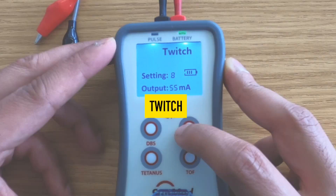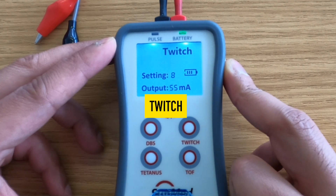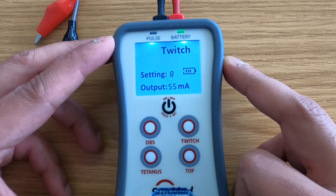Twitch: this produces twitch stimulation. When pressed and held down, it is automatically repeated one pulse per second until the button is released. This button can be turned off by pressing the DBS or train of four buttons.